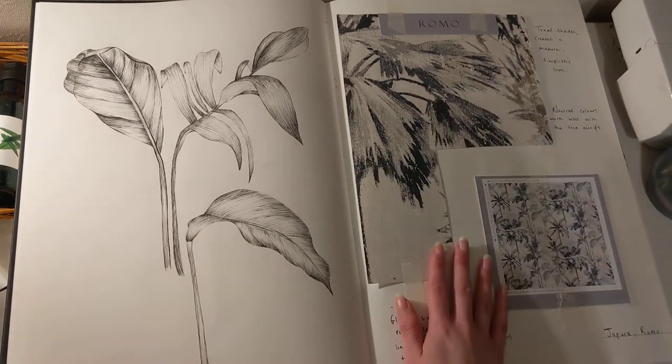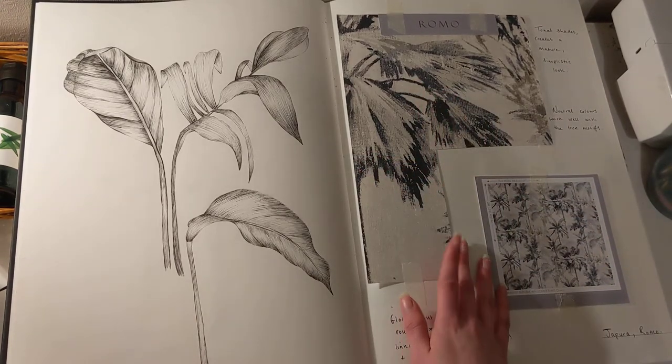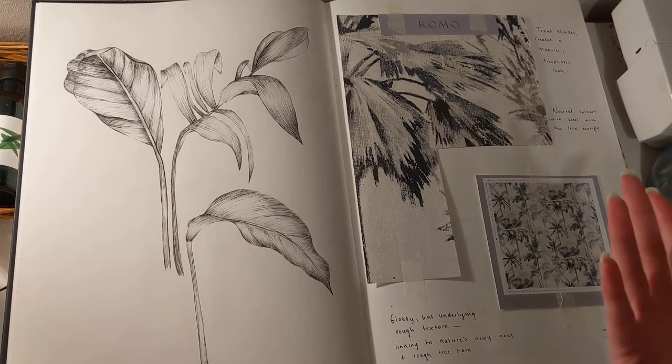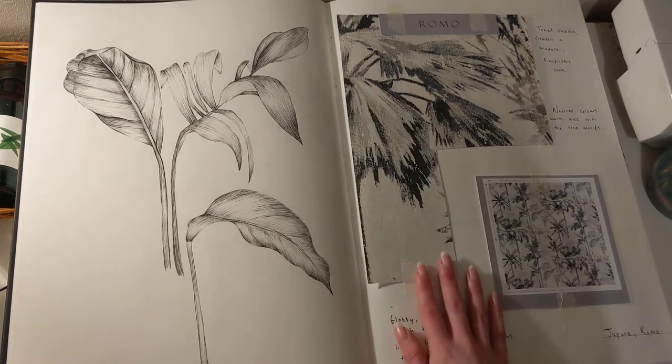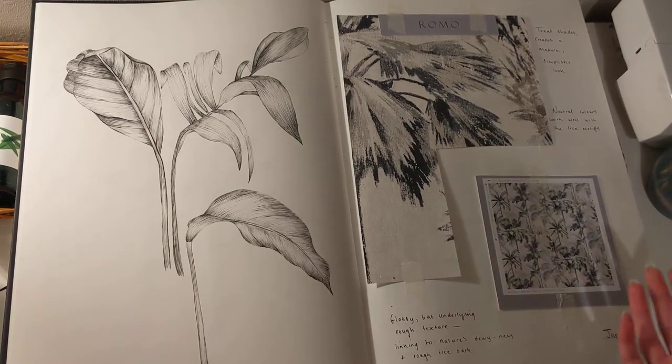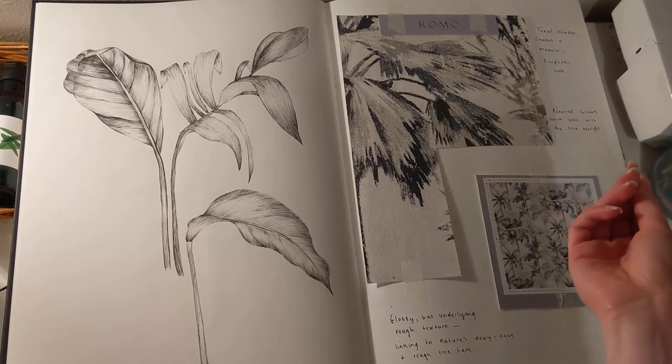And then I started looking at this wallpaper piece by Romo. I was looking at the tonal shades that create a mature, simplistic look. I was looking at the neutral colours and how that complements the actual trees within the design. And I was looking at the texture — how it's glossy but it's got an underlying rough texture, linking to nature's dewiness and the rough tree bark.